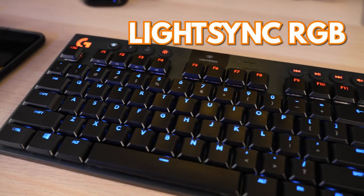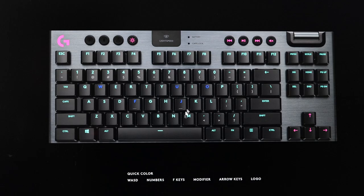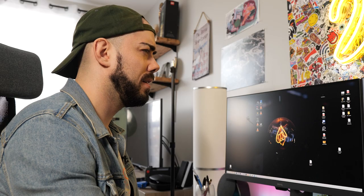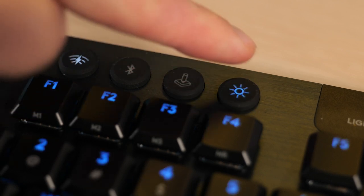Let's talk about those pretty lights. The G915 is powered by LightSync RGB, controlled via the Logitech G-Hub app. There are lots of presets to choose from, or you can build your own color profile. Logitech claims up to 16.8 million color combinations. There's also a button on top to control brightness in 25% increments — very useful.